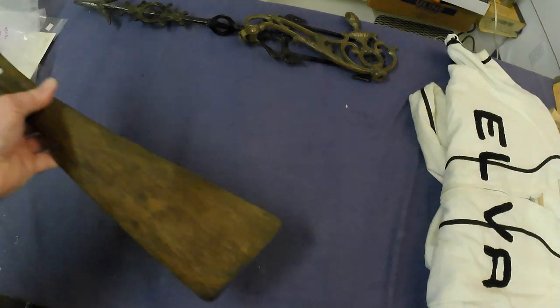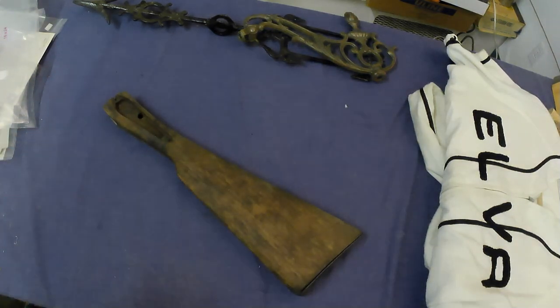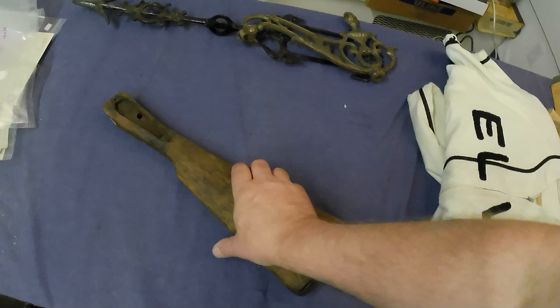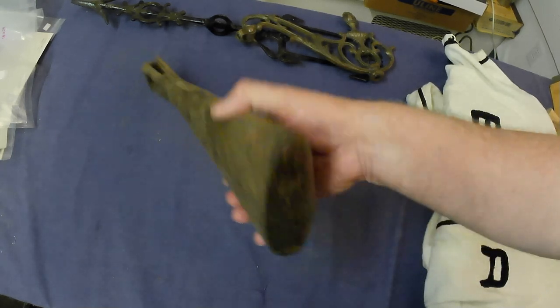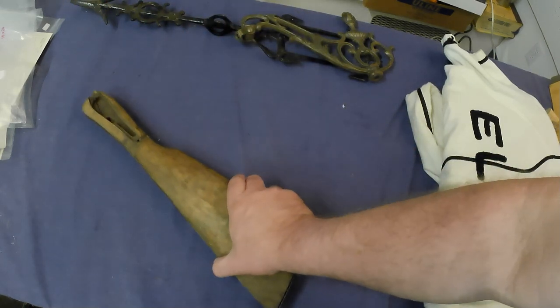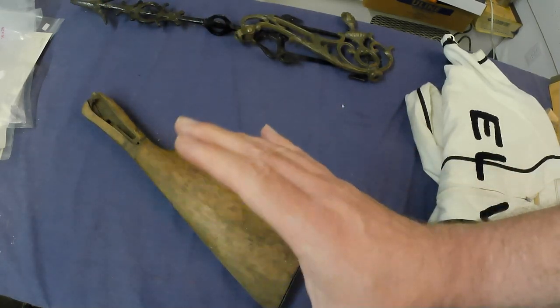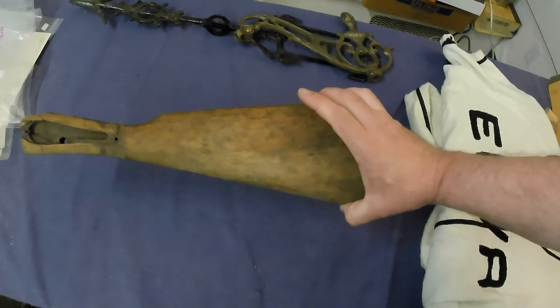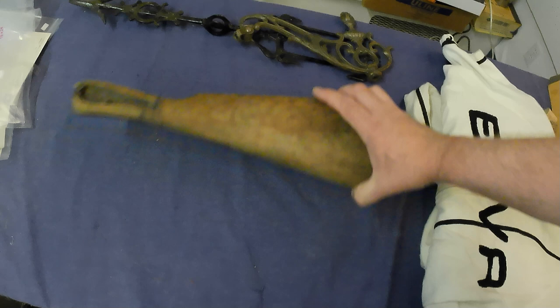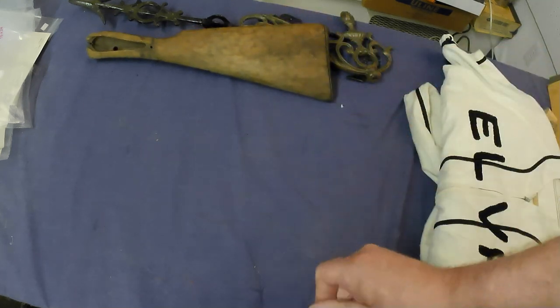Got a gun stock, or rifle stock. This isn't anything particular I don't think, but I create steampunk guns from salvage materials, so that is going in my parts pile for making some steampunk stuff.